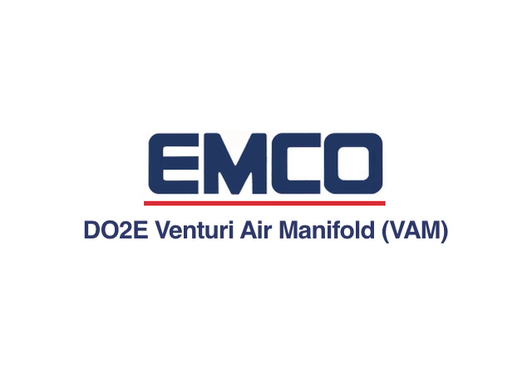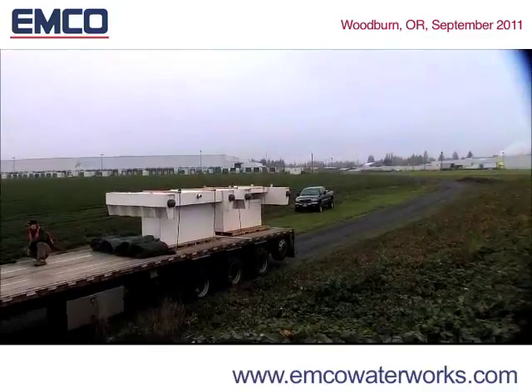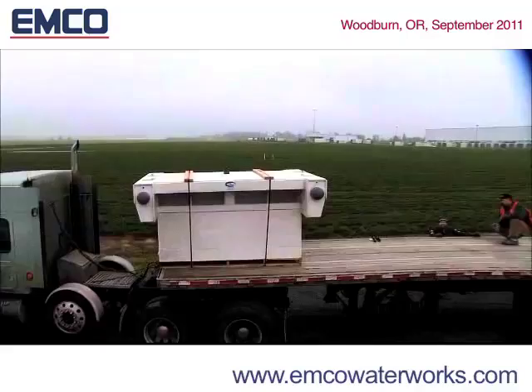Introducing the DO2E Floating Aerator Mixer featuring patented water curtain technology. The EMCO DO2E Floating Aerator Mixer is the first real advancement in aeration and mixing technology in 20 years.